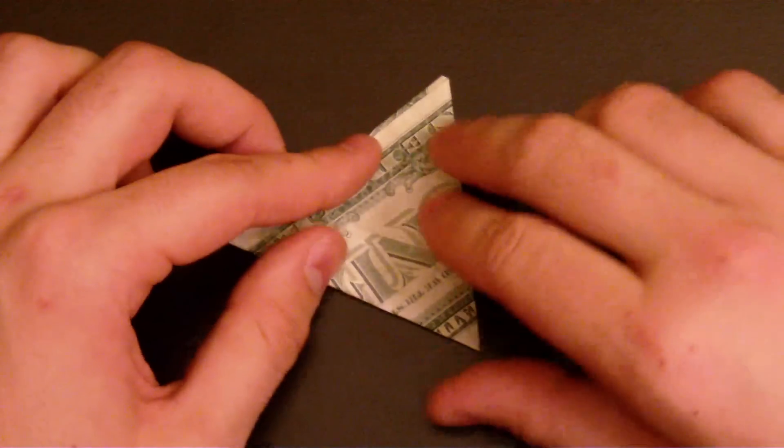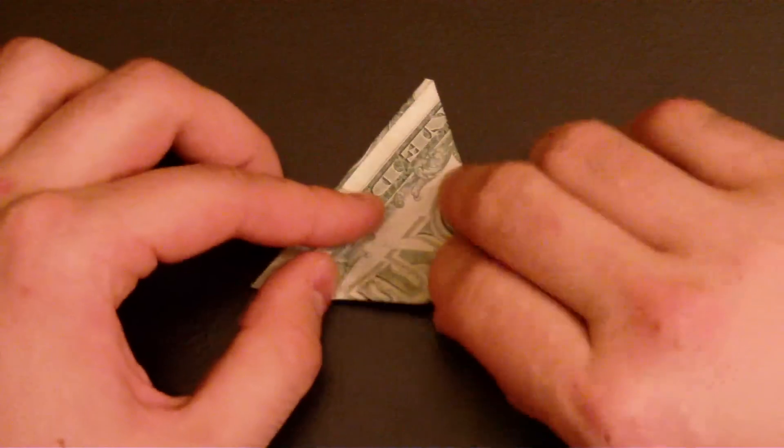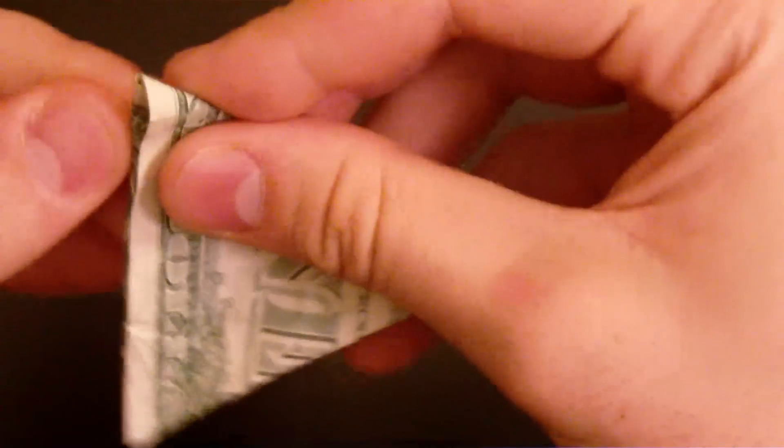Now you've got a triangle. Now fold it this way, spin two corners together. Now unfold.